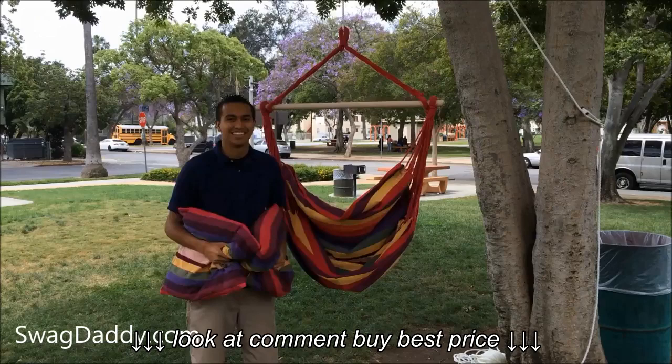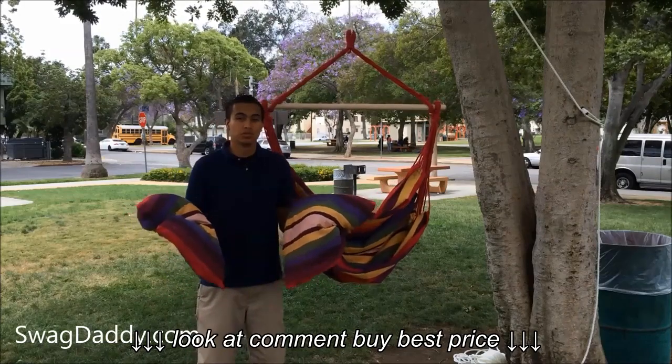Hi, I'm Robert with Swag Daddy and this is the Club Fun Hanging Chair. Your chair comes with two pillows which are both comfortable.